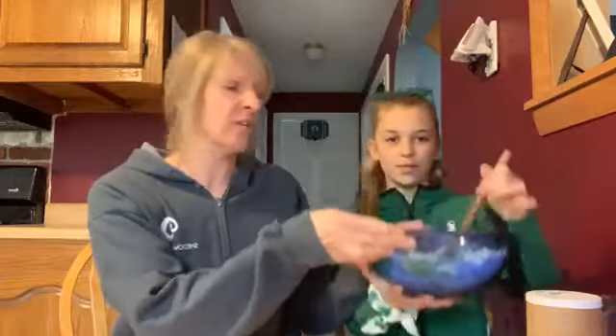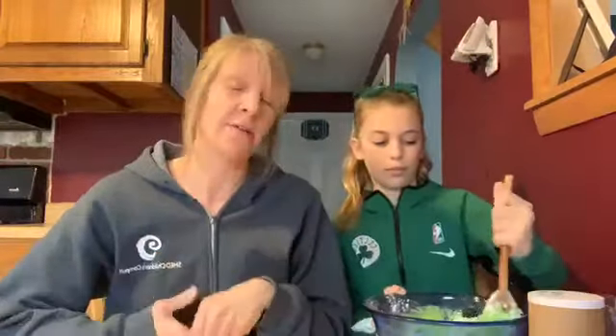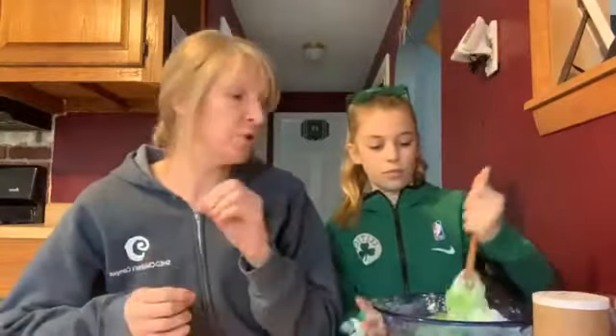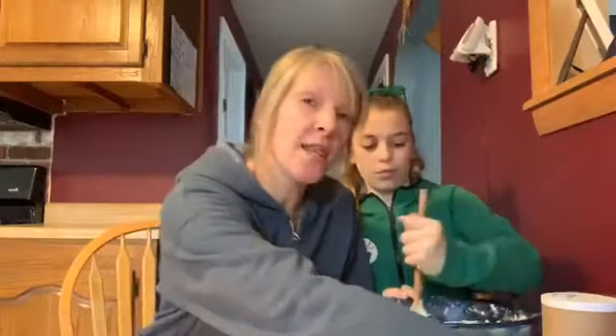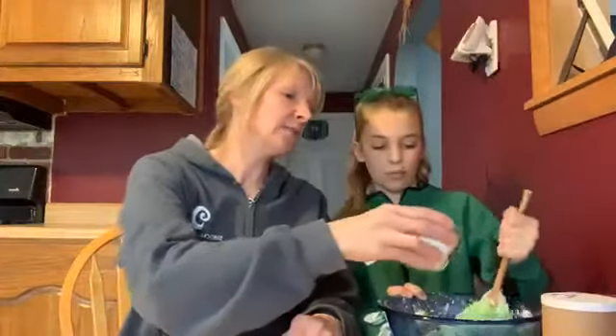It's nice and green — a lovely shade of green right now. She's going to keep stirring. So after we mix it, we like to use little cars in it, or dinosaurs, or action figures, or princesses — whatever you have. And you can also obviously use them with cookie cutters. If you use cookie cutters, you can put a little hole in your Play-Doh concoction and make like an ornament or a hanging or something like that. And if it's a little too sticky, just add a little bit more flour.